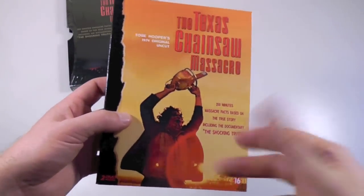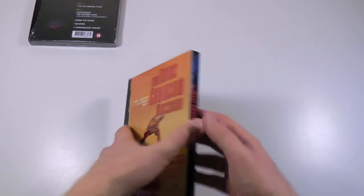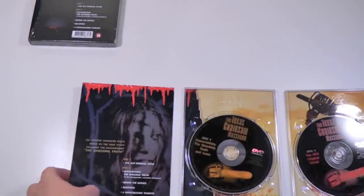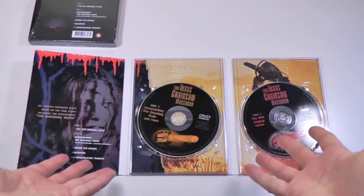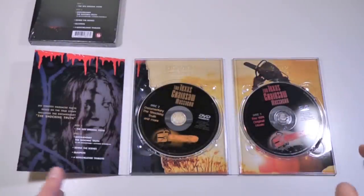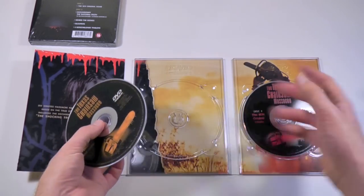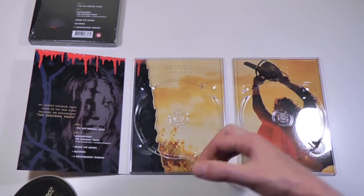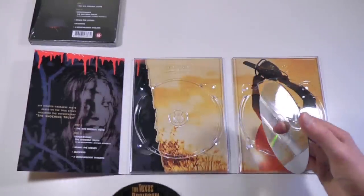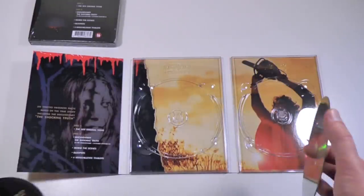So here we have the front of the DigiPack — you can tell what it looks like. You can actually continue by folding this out, so I'm just going to lay it down flat. I haven't seen another DigiPack version which has this particular design. It's obviously based on a lot of these same graphics, like the original screenshot from the movie and stuff — that's something I've seen a lot of times.